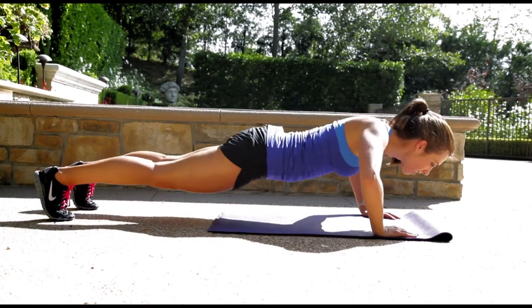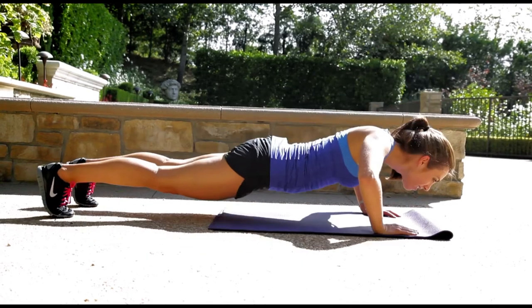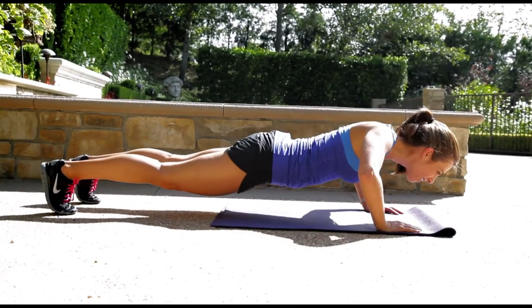Nice chest, we have two more — eight, nine, keep your booty down — and rest. So that's how you do a proper push up. It's your move of the week this week, check back with us next week to work your legs. Bye.